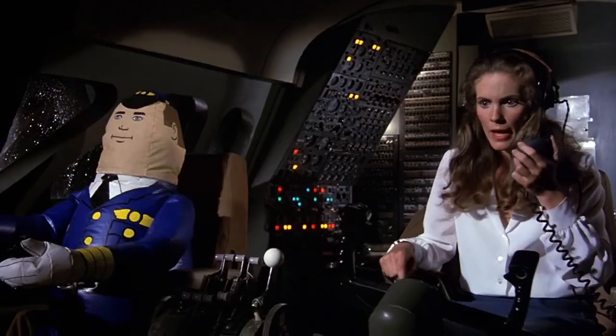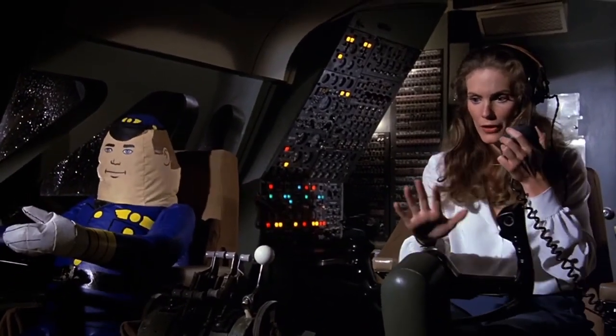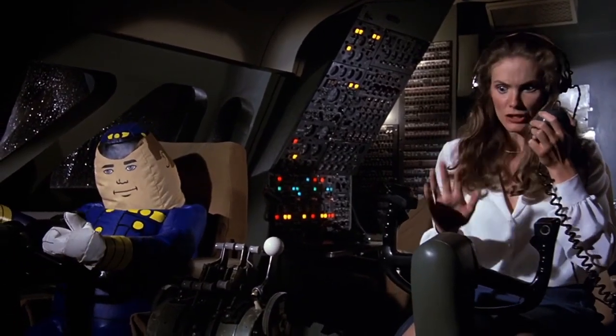Check your altitude. That's the dial just below and to the right of the airspeed indicator. 35,000 feet. No, wait — 34,000 feet. No, it's dropping. It's dropping fast.